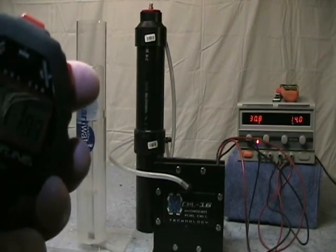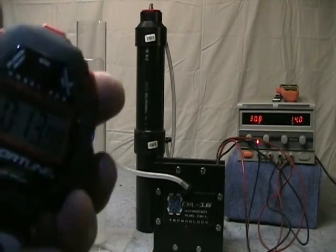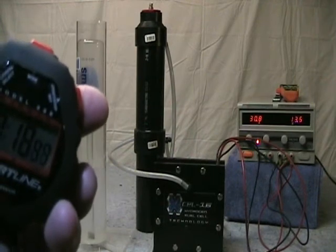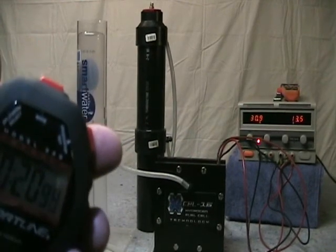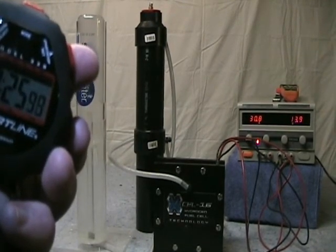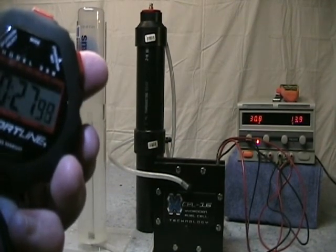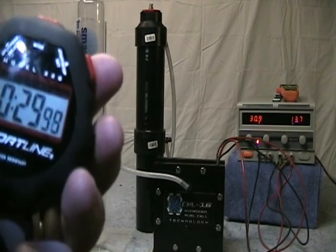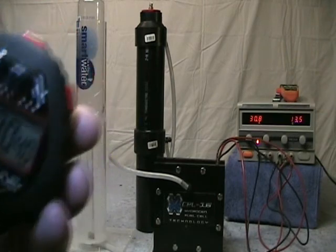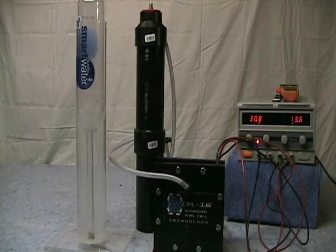You can see the liter meter rising in the background nicely. As soon as it fills I'll stop the watch — that's it: 30.4 seconds to get one liter. You can see the liter bubble in there, meaning all the gas has escaped.